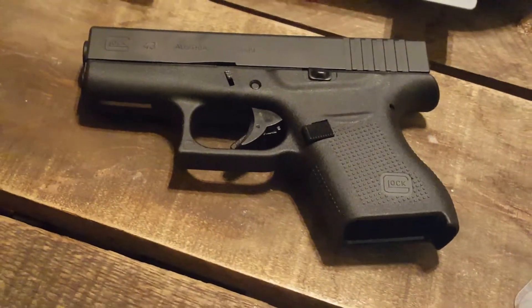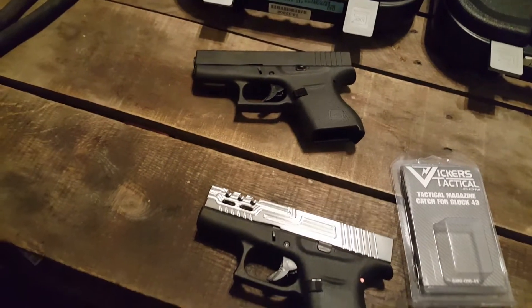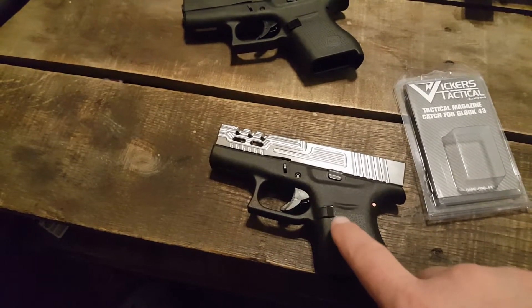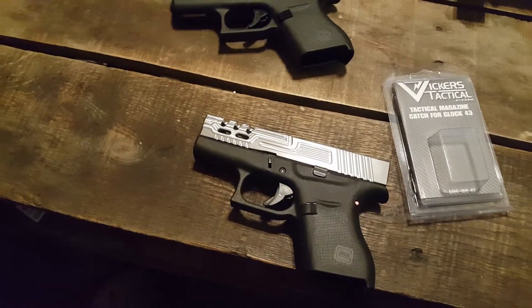I'm gonna be doing a lot more videos on the build of my custom Glock 43 — it's not done yet, but lots more parts are gonna go on it. I appreciate all the subscriptions, likes, and comments down below. And as always, if you ride hard, don't put her up wet.